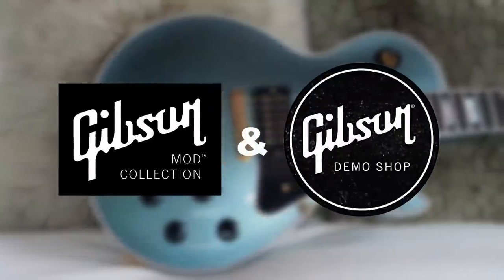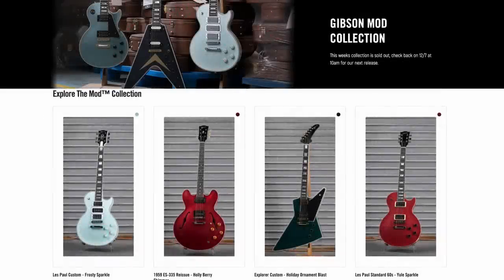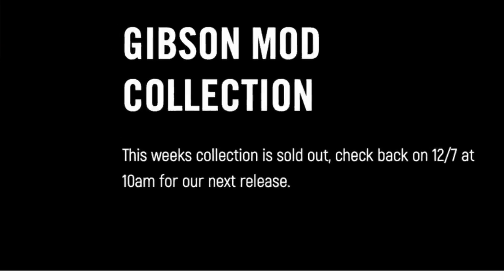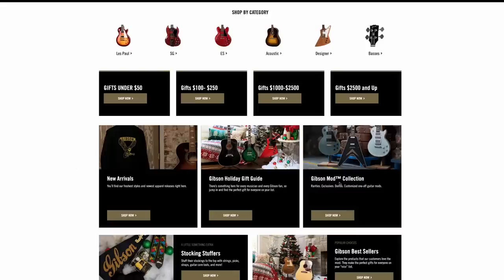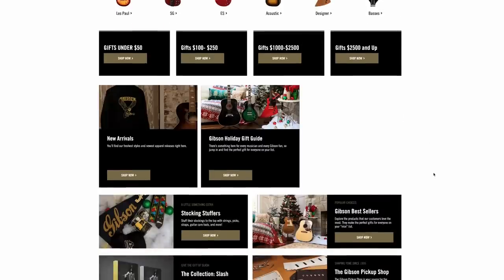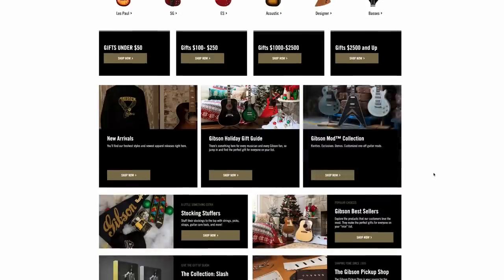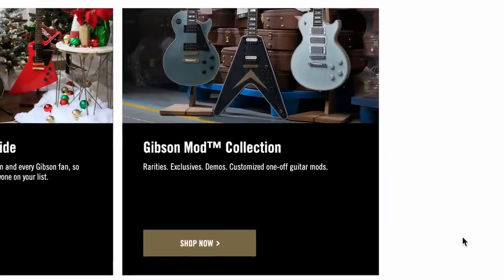Yup, that one got listed, but before we get into them, we need to talk about a couple of snafus. Last week, the mod collection completely sold out, so we saw a new banner. What's kind of cool about this is it's the only time that Gibson has ever publicly posted what time they actually do their release. But on launch day, their mod collection was missing from the main page because it sold out. Obviously, they wanted to promote something else until the other ones came in there. But if you came here looking for the new listings, it was not there.